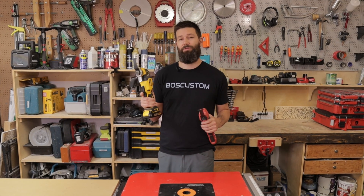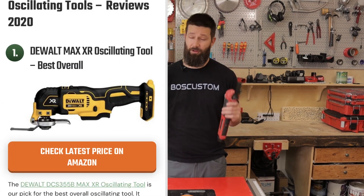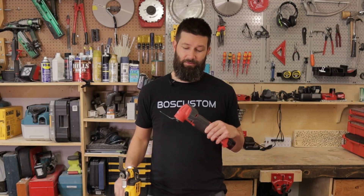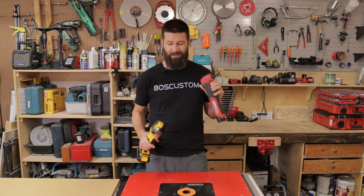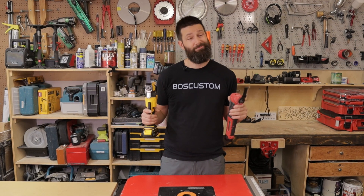The DeWalt 20-volt XR oscillating tool has been the king of the jungle for a long time, but I'm here to tell you there's a new sheriff in town. The brand new M12 Milwaukee oscillating tool is better than the DeWalt in almost every single phase. Let's take a look.